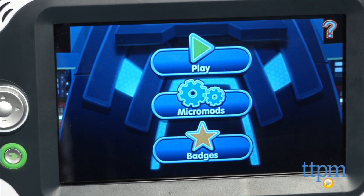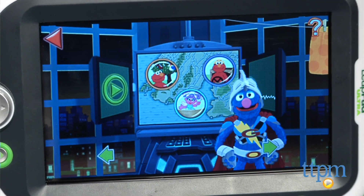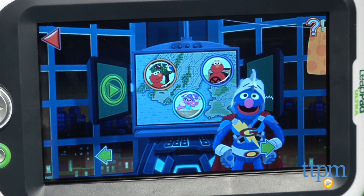Recommended for ages 3 to 5, the game was designed to teach early STEM skills in an interactive environment, and we think it does that very well.